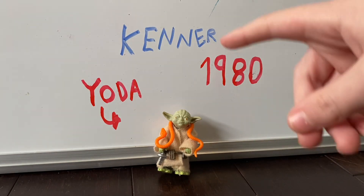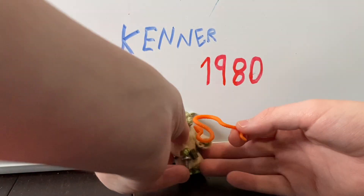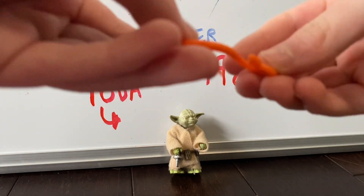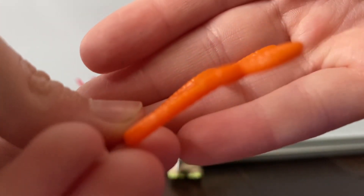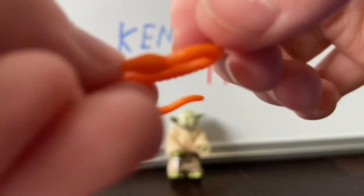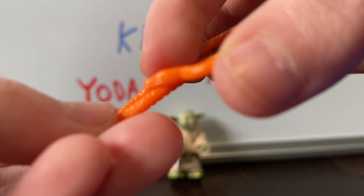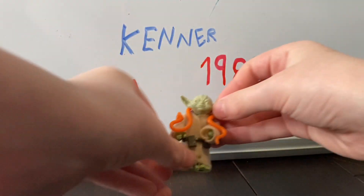This one was very lucky — it still has its snake. These things were a very commonly lost accessory. You can tell this is the topside because you can kind of see the eye and the mouth. I don't know if you really can on camera, but you can, you've just got to look really close. That is an awesome accessory.